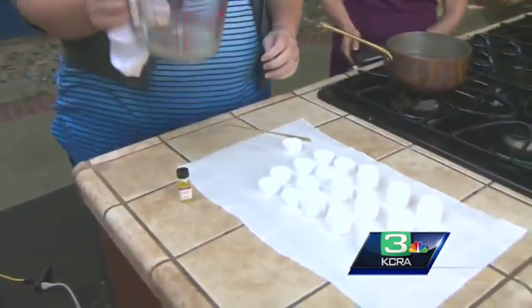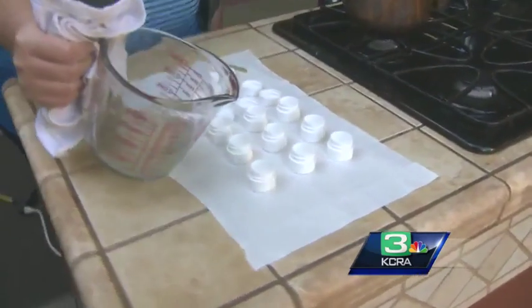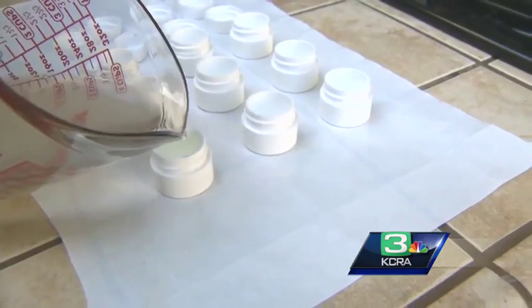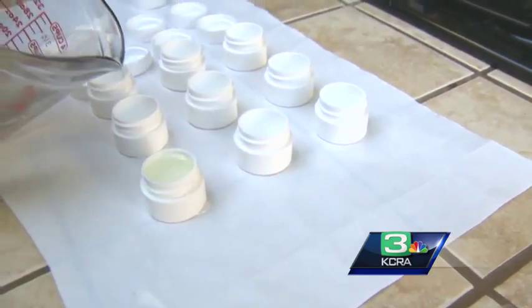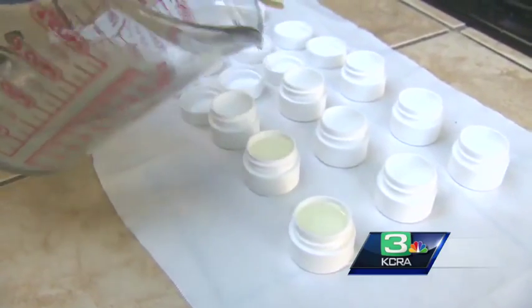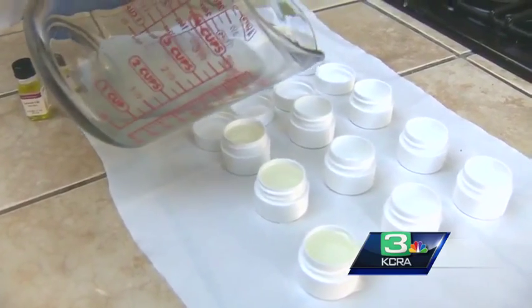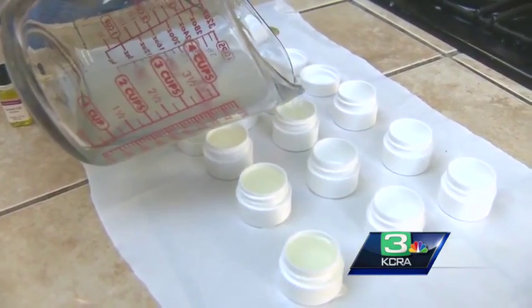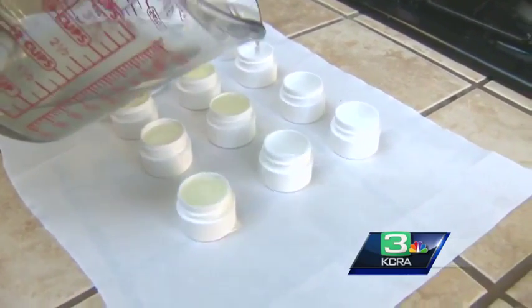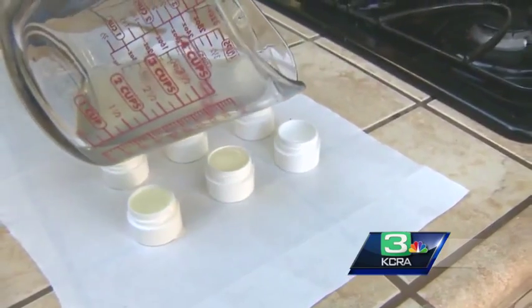So you mix it all up and melt it. We did it in a double boiler and then you just pour it into the mold. We've got it on some freezer paper and wax paper — anything that keeps the mess at bay because it is a little sticky. It will be totally solid in 15 minutes but easy to move in just a few. And just like that, you've got chapstick.